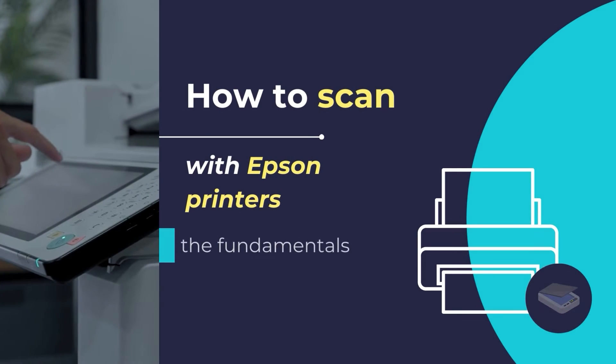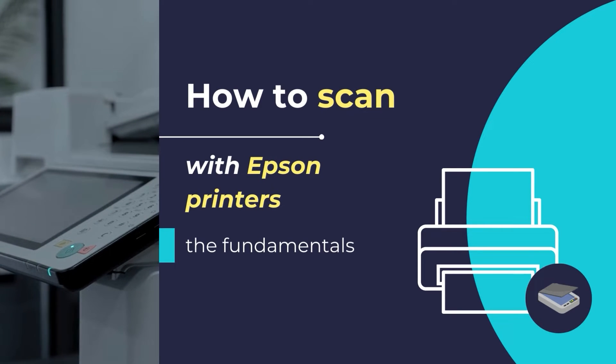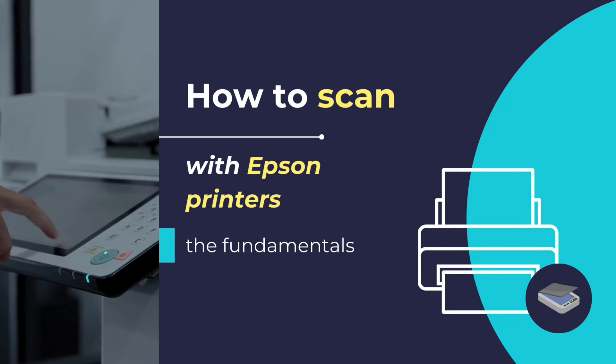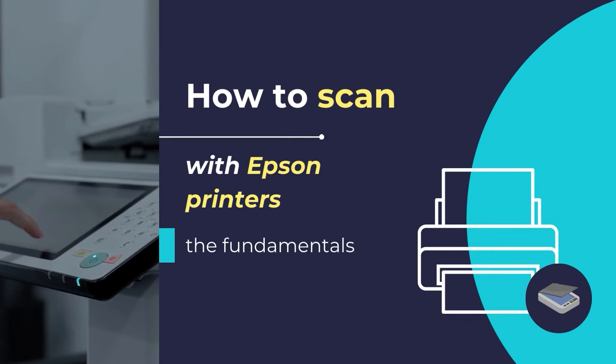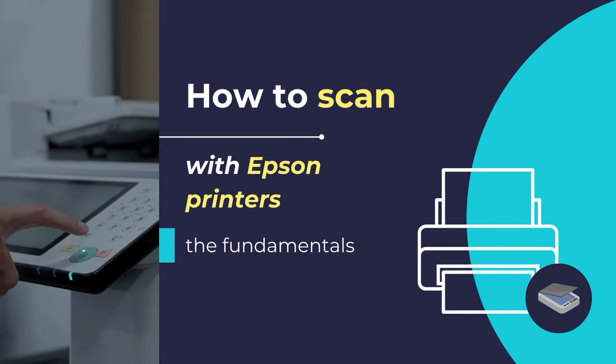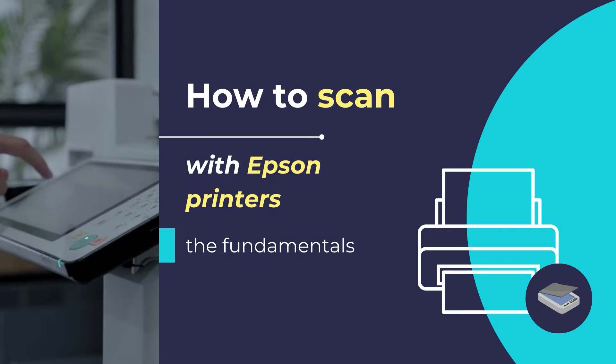To scan using your Epson printer, please follow this tutorial till the end. You can scan documents or photos using the Epson printer and save it to a connected computer over USB connection or a wireless network connection by using the Epson printer's control panel. You can also save the scanned file in JPEG or PDF file formats.